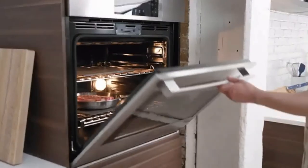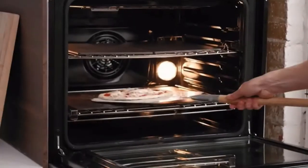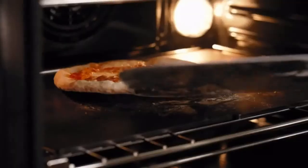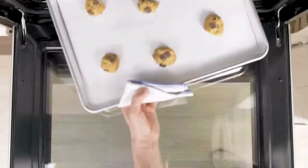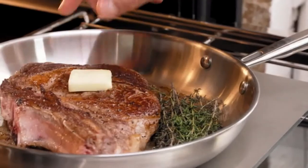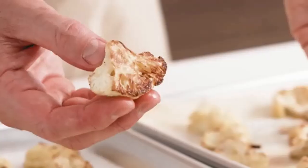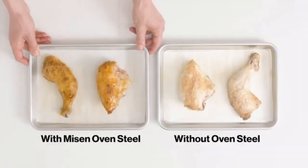It's a trick some pro chefs use in restaurants. This puts a thermal mass both above and below your food at the same time, giving it the intense heat it needs for crispier crusts and intense sears. All together, the oven steel is for so much more than just bread and pizza. Simply having one in your oven, you'll get better browning, more evenly cooked food, and more predictable cooking times every single time you use your oven.